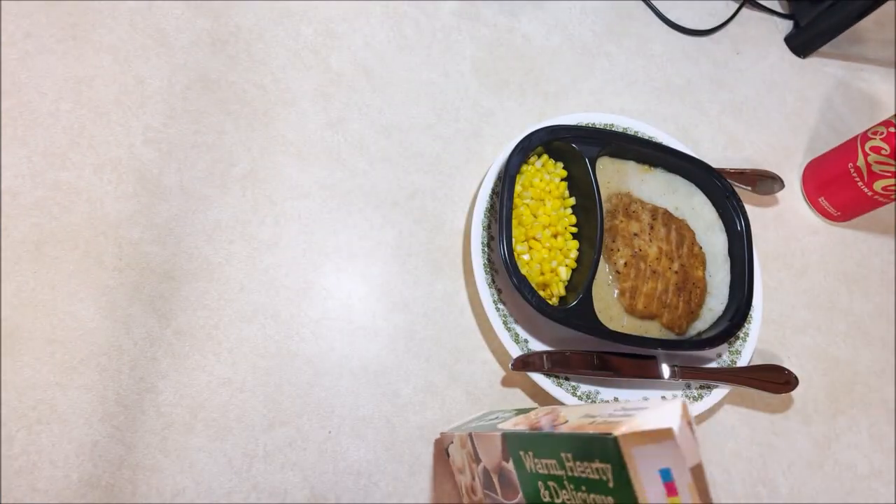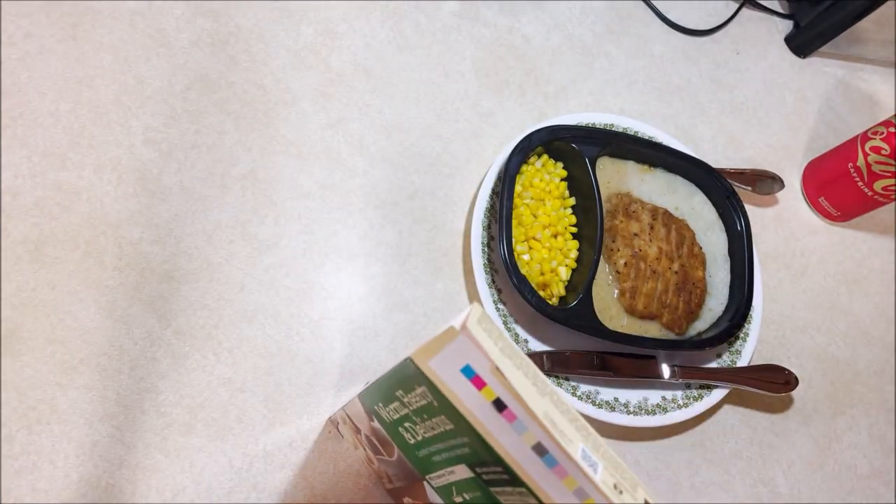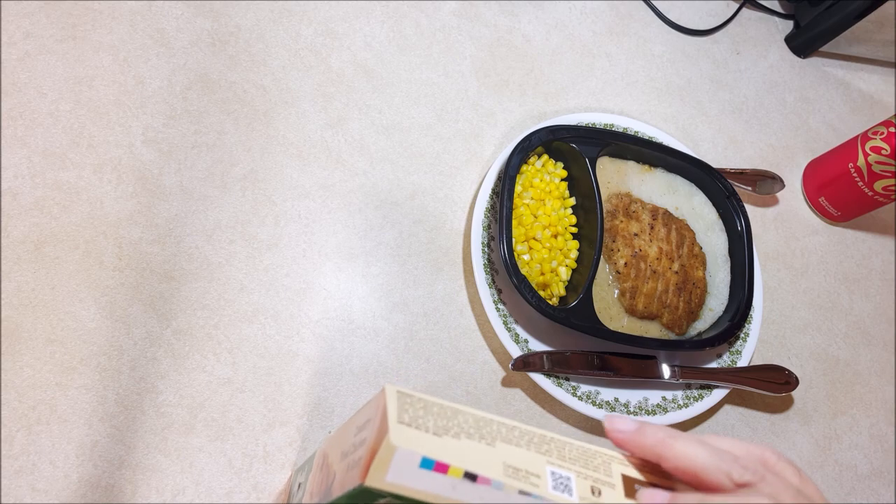To do it in the microwave — which I've done these both ways, microwave and oven — the oven it comes out much better. That's why I did it in the oven.